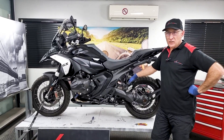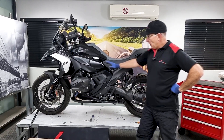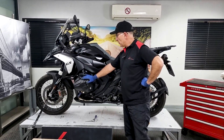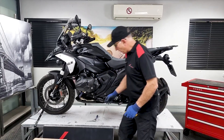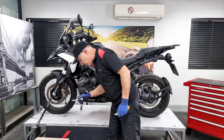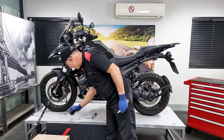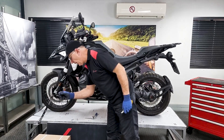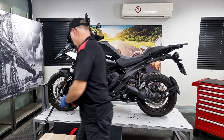Hello again from Motorradical and the team. Today I'm going to show you how to fit our Motorradical crash bars onto the 1300 GS. The tools you're going to require are a ratchet, a 6mm H6 Allen socket, and a T40 socket.